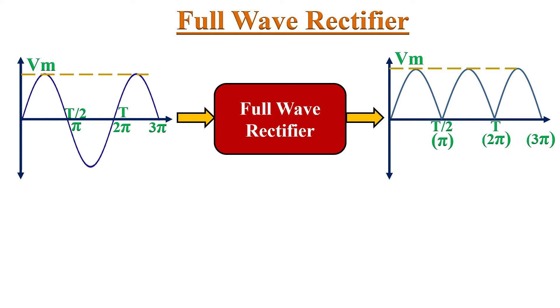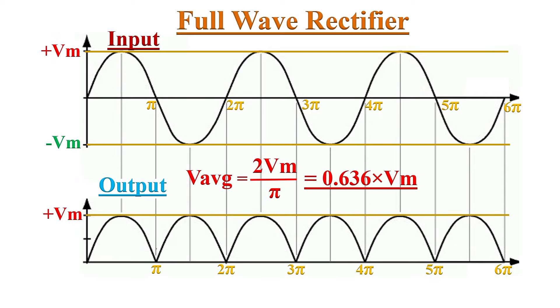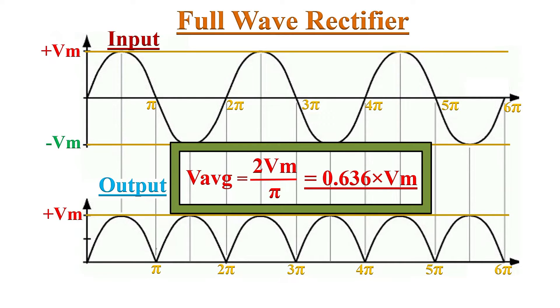In Full Wave Rectification, DC output will appear for both half-cycles of the input AC voltage. Therefore, the output frequency is double of its input frequency. For example, if the input frequency is 50 Hz, then the output frequency will be 100 Hz. So the average value also becomes double compared to the Half-Wave Rectifier — now it is 2Vm by Pi.